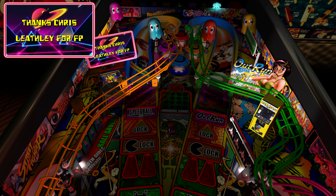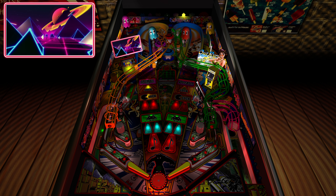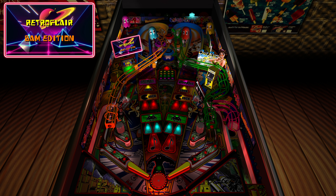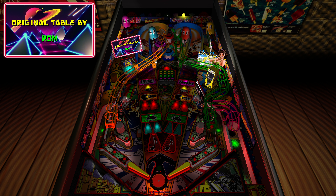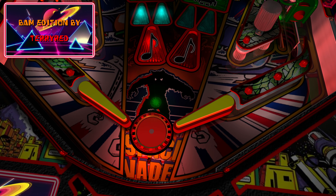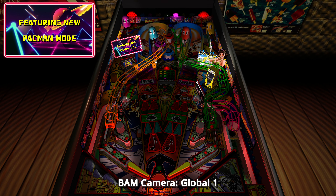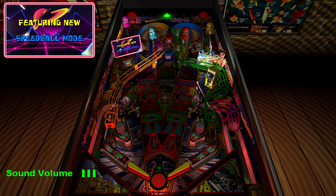For most of the table I didn't change a whole lot visually — just mostly the lighting, the inserts, the decals, the physics, and finessing everything. Small details like making a little light look a bit nicer really add up and make a difference.